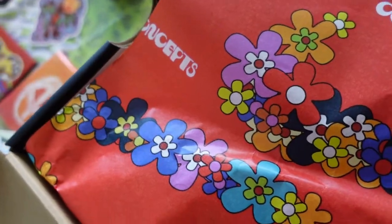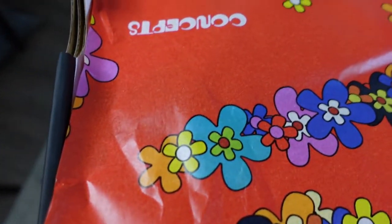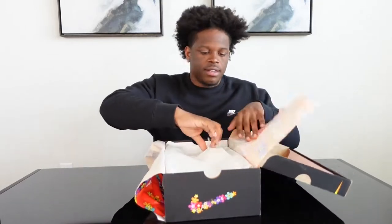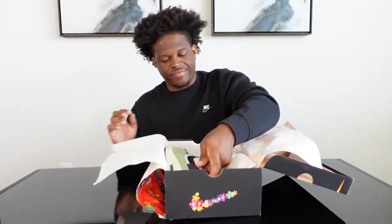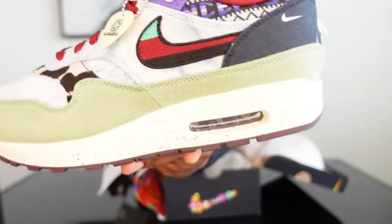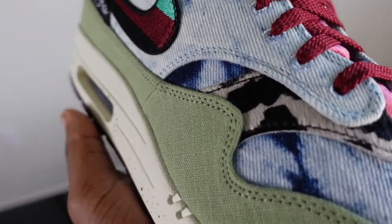The regular Nike box is the same for all three pairs; they just have different tags. When you open it up, the tissue paper has Concepts flowers — the flowers that make up the Nike swoosh. You lift the regular white paper and then we have the first colorway, which is the Mellow colorway.